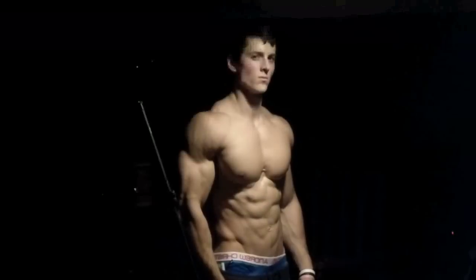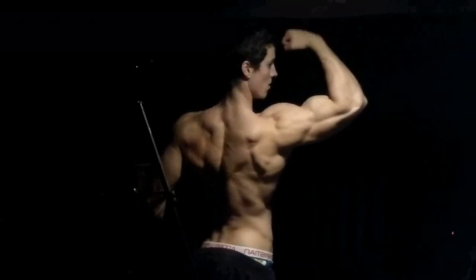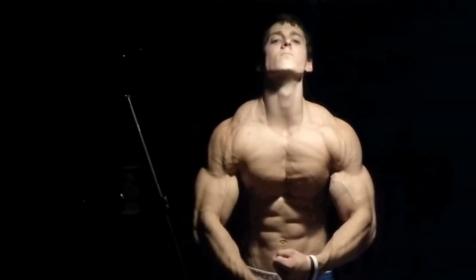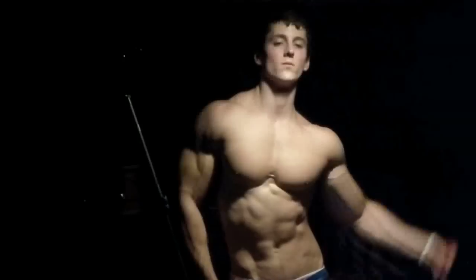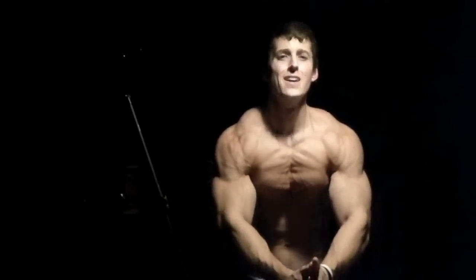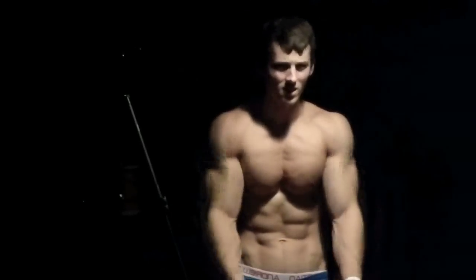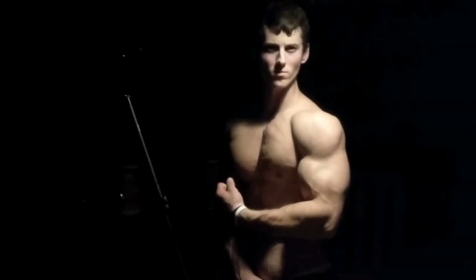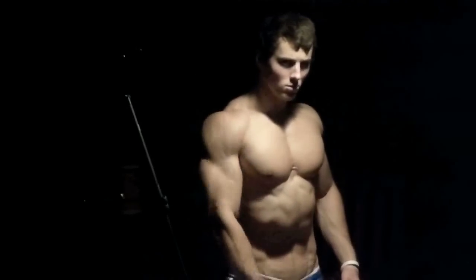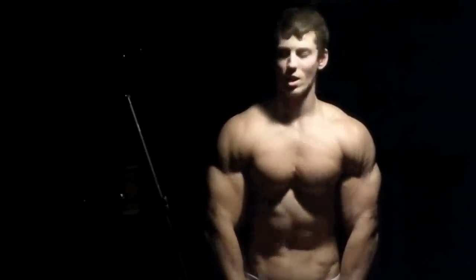Here we are with some posing and showing a little bit of my pump. Overall, I am very happy with my progress so far — bringing up weak points every day, closer and closer to where I want to be. It's all about patience. Thank you guys very much for watching. Try this workout, go through it, and come back in the comment section and tell me if you like it. It's a fairly quick workout — it should only last you 45 minutes to an hour at the most if you do it correctly with the right amount of rest time.